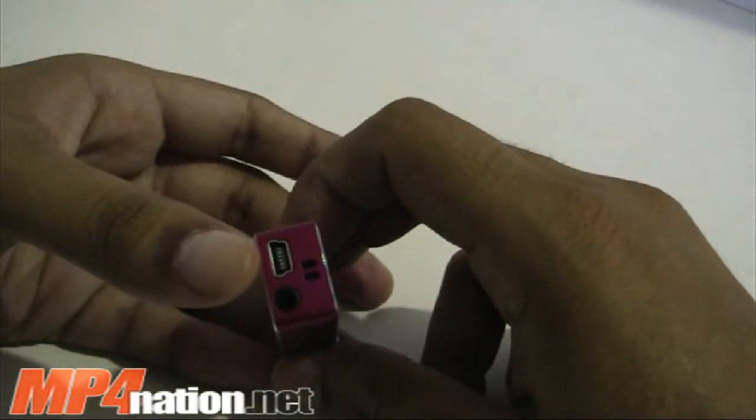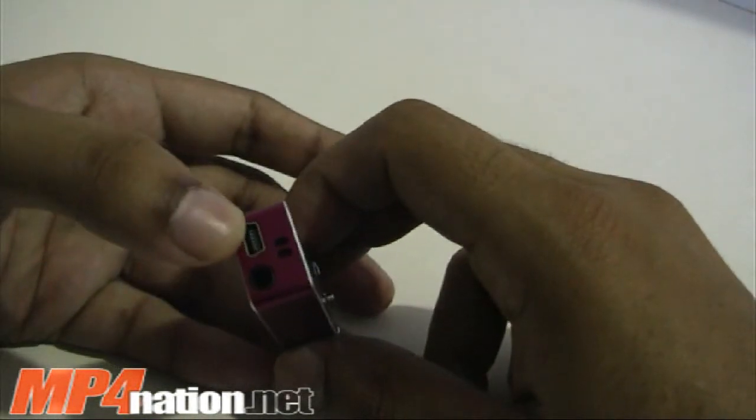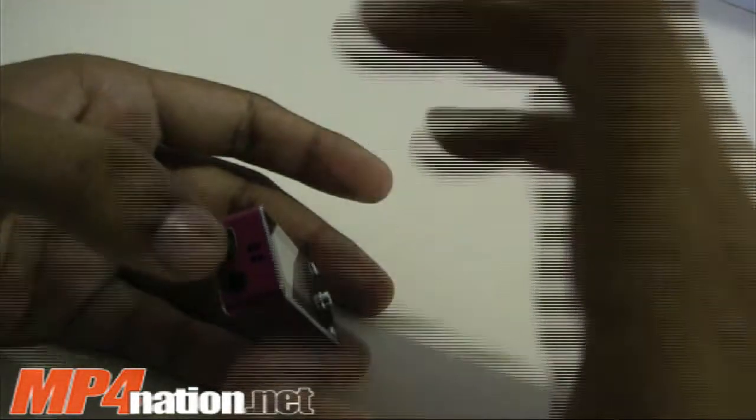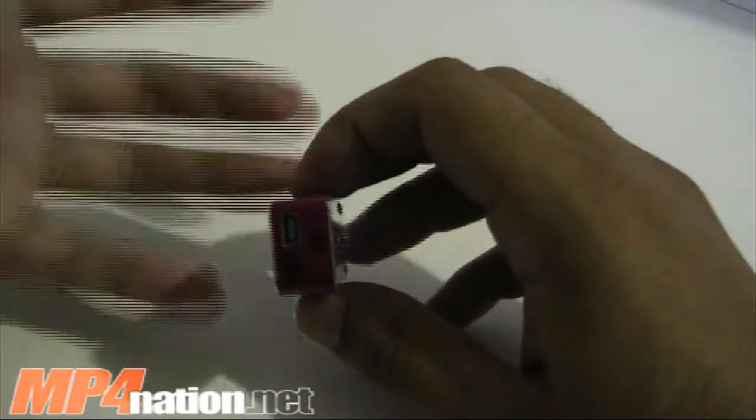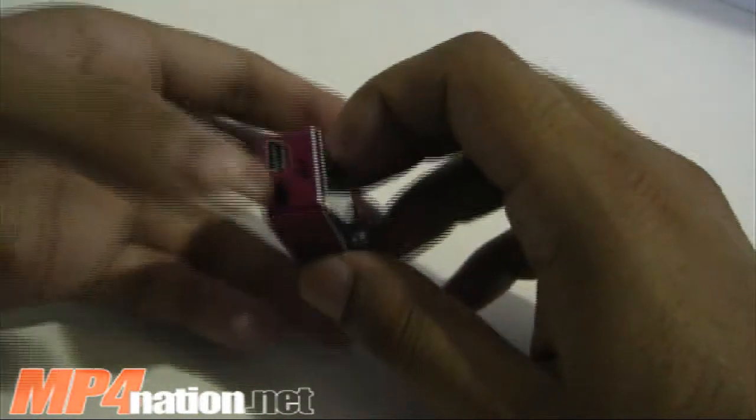A one-hour charge to the USB slot here will give about 25 hours worth of playback. A full two-hour charge gives 40 hours continuous playback. So the playback time on this is extremely long for a very small amount of charging.